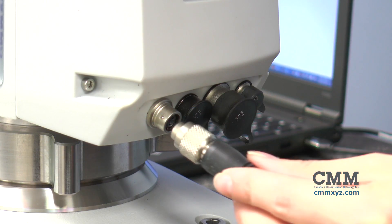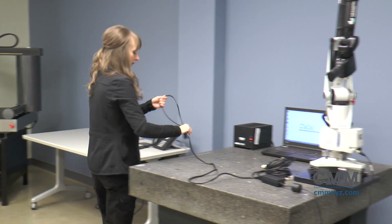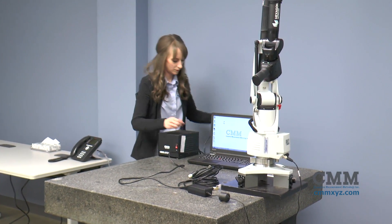Plug the power supply into the arm as shown, and ensure the power supply is plugged into a conditioner to protect from potential power surges.